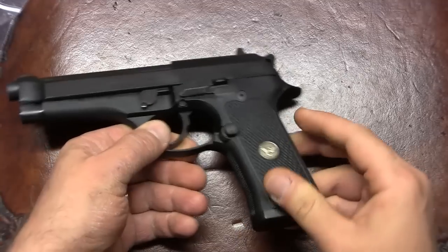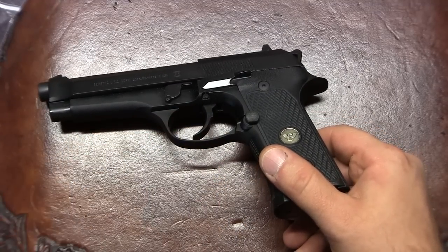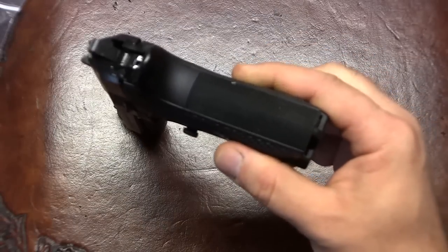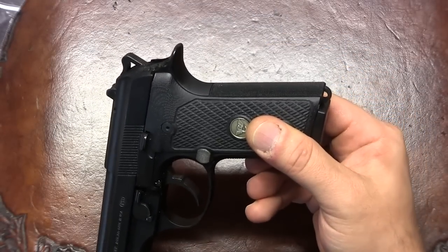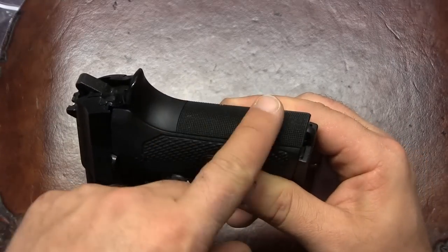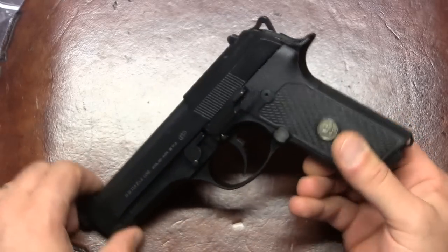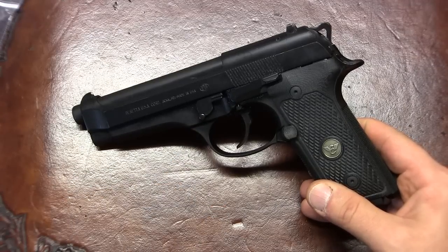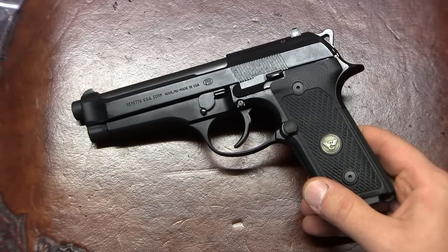Then I decided to convert to a G lever as opposed to an FS lever. Then I went and changed my 92FS profile to Vertec — as you can see, no hump — and I checkered the rear. And then most recently, I decided to convert it to D. So my 92FS became D.